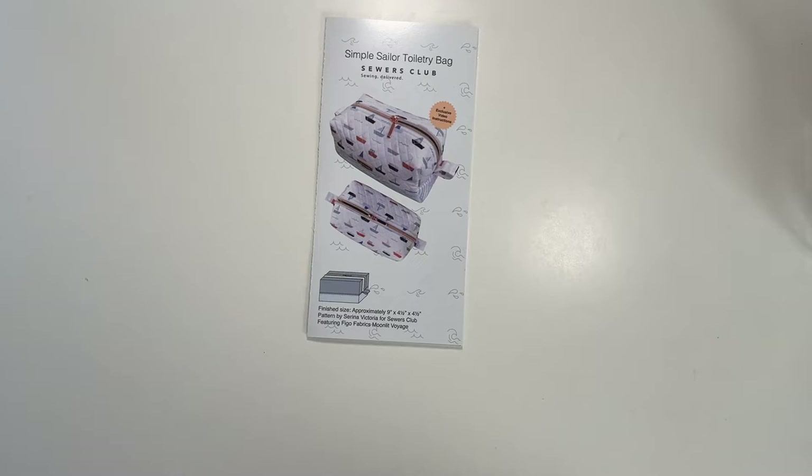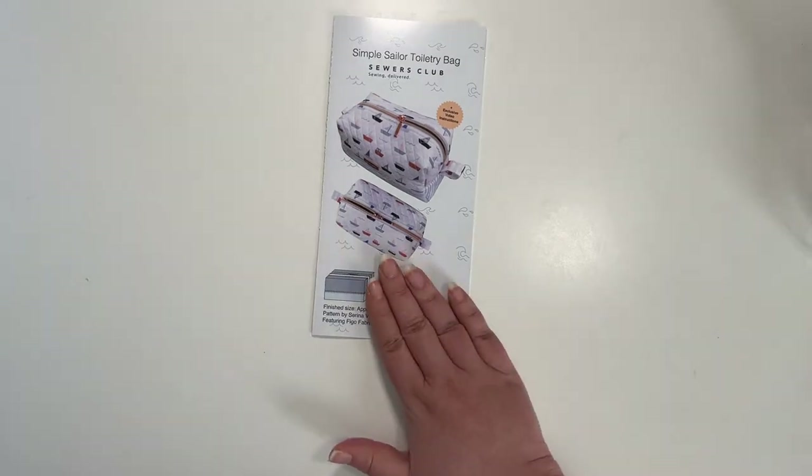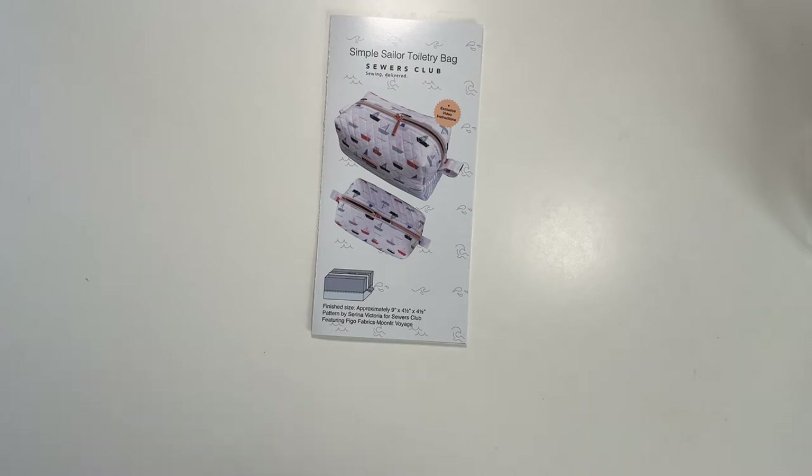I also just found out today — I received a text from Sewer's Club letting me know they've changed their prices. My grandfathered price since around Christmas is being changed, but I don't think it's a huge difference. One of the new perks is that all the tutorial videos for all of these projects are now available online, so I'm going to look at a couple of other projects and potentially purchase their patterns too, since I like having both a video tutorial and a pattern to work from.